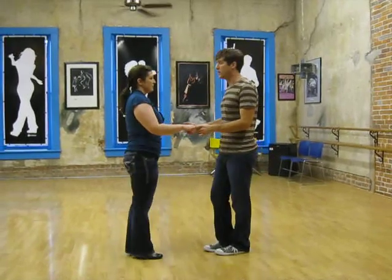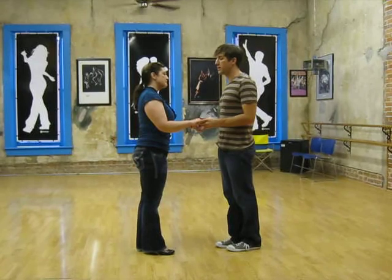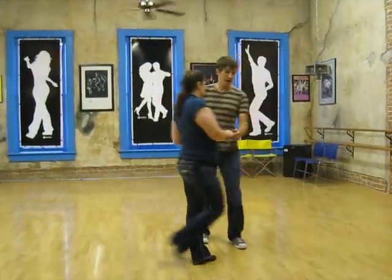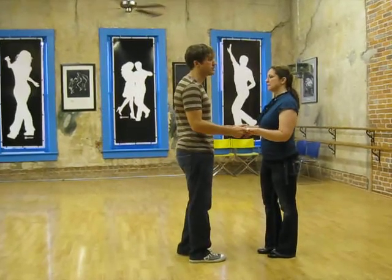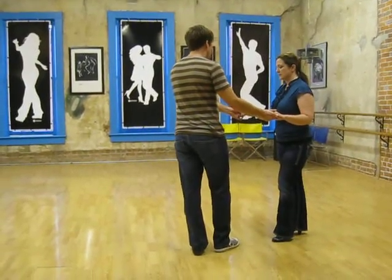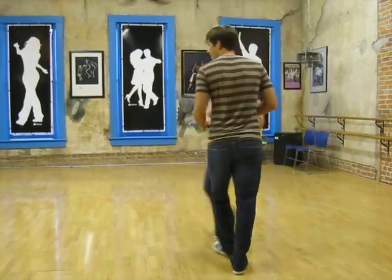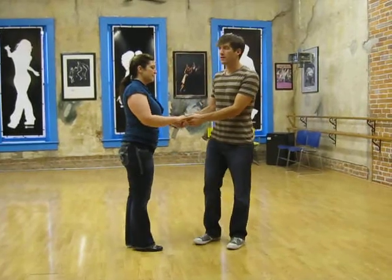Then we did styling for the girls on the cross body lead. It's not something that's necessarily led — it's something that girls can just do. They put that foot back a little bit, their right foot, they cross with their left, and push their hips back. Sometimes leaders have to offer just a little bit of counter balance.